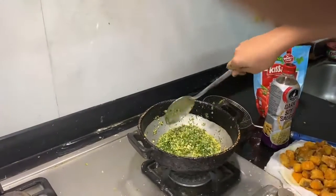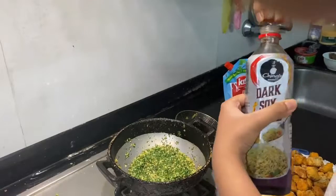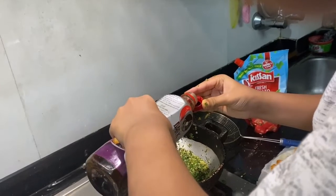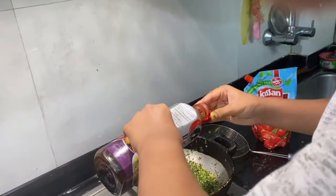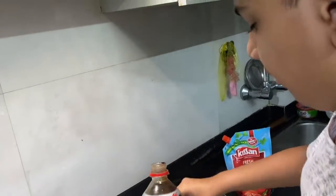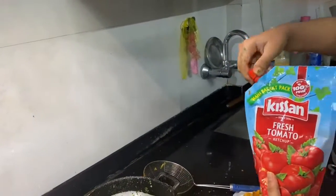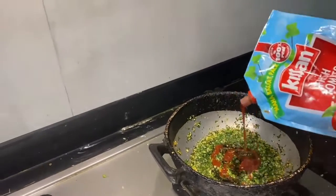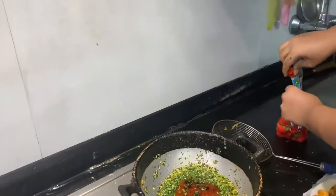Now we put the sauces. We have dark soya sauce — if you want you can use light soya sauce also. Our suggestion is to put only two caps. After the soya sauce, we will put tomato ketchup according to your taste. If you want, you can put chili sauce also. Now we will mix this.